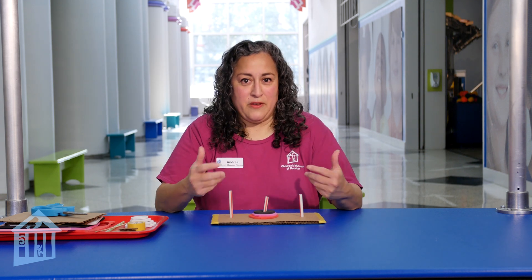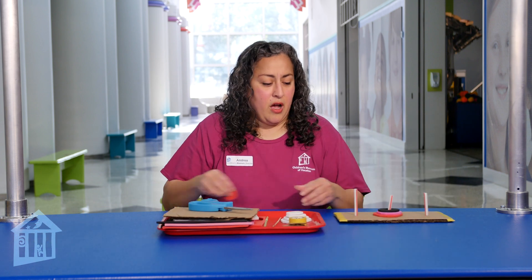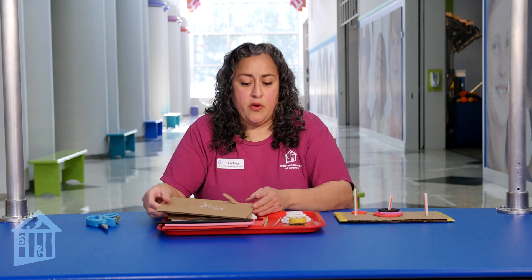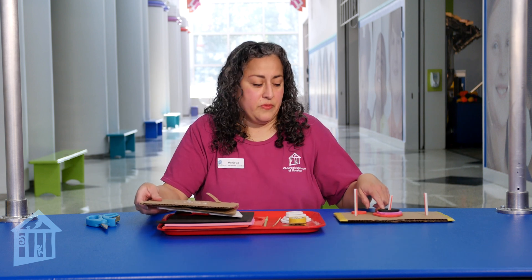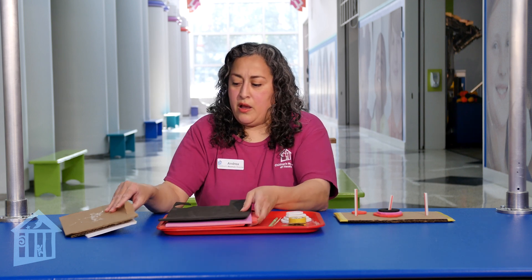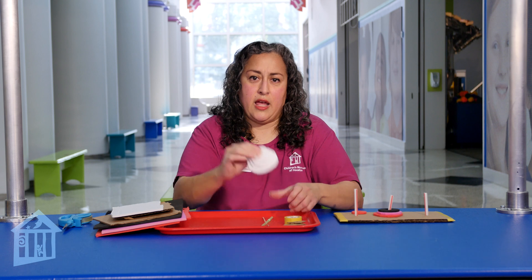So I'm going to show you how to do it. Very simple — these are the supplies that you would need. All you really need is some scissors, some cardboard, or I made my little circles, my little discs, out of foam board that's kind of thick — the foam paper. You can also use the poster board that you buy at the store. Any of those will work. I made some out of cardboard, some out of the foam board, and then some out of the colorful foam.